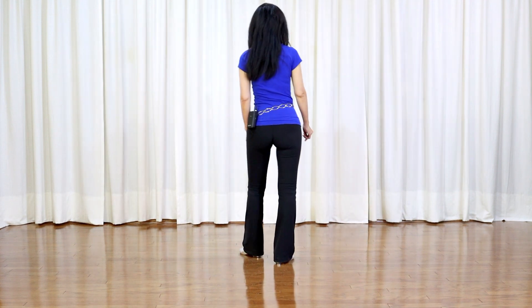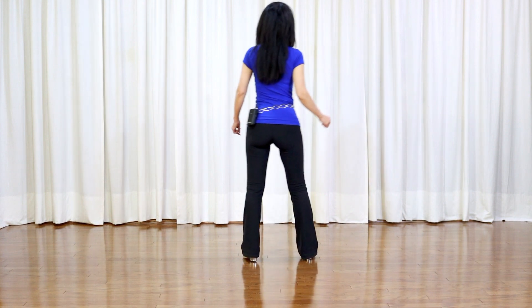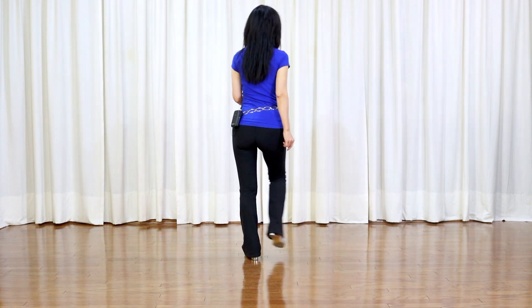In the dance, there is a 4-count tag at the end of Wall 3 and Wall 7 facing 9 o'clock, at the end of Wall 6 and Wall 10 facing 6 o'clock, and at the end of Wall 9 facing 3 o'clock. The tag, starting with the right foot: side, touch, side, touch.